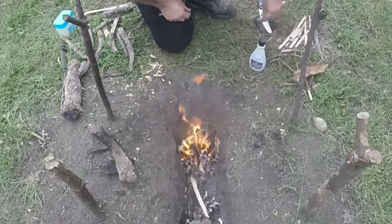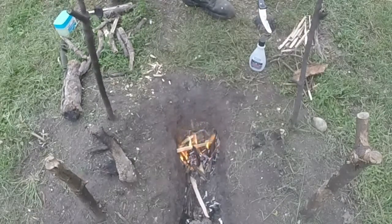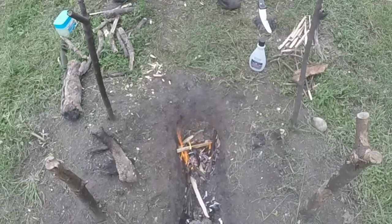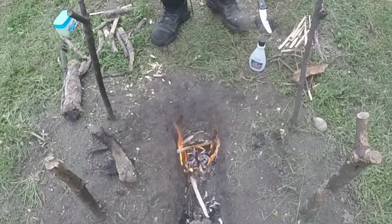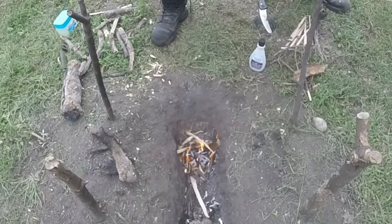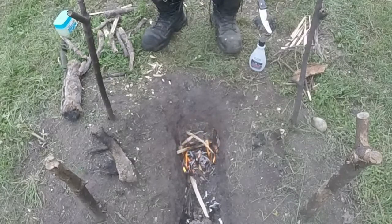So, there you go. And that's a hot fire too. So, I hope you guys enjoy these, got more to come. If you can't keep a fire going with this stuff, you're in bad shape.